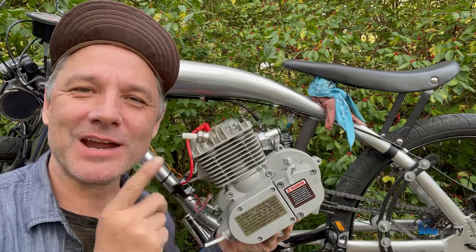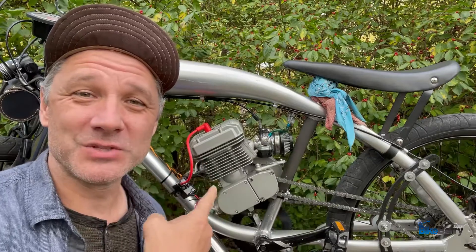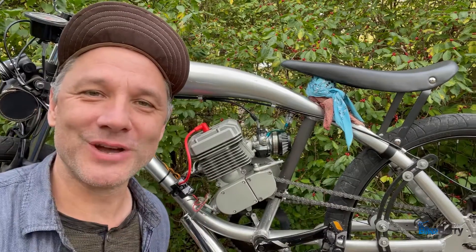Hey, Tony from Bikeberry here. Do you ever wish that your V1 BT100 could be upgraded to a V2 BT100? I'm going to show you how.